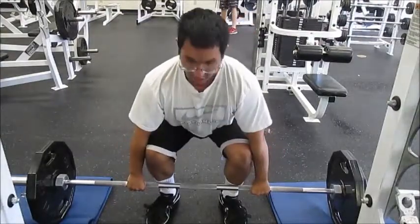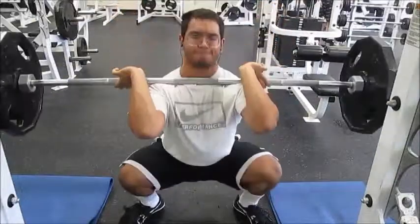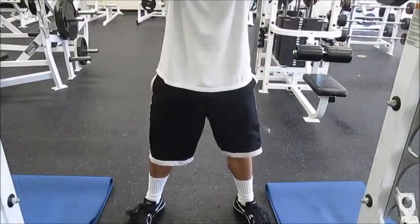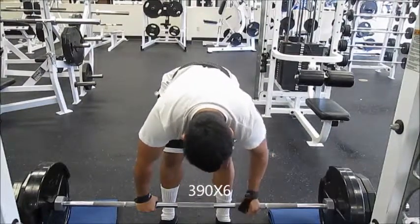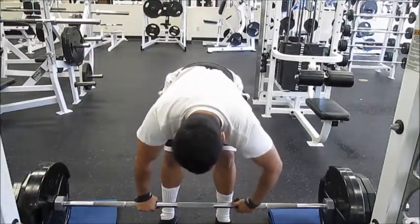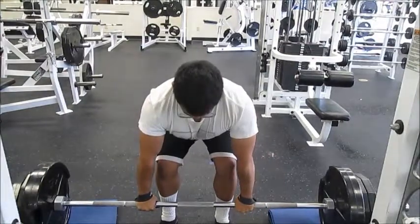I don't know what I might do. I might just take cleans out of my routine from the ground. What I might do is just do hang cleans or something like that to make it easier, to still have them in my routine, but to not get in trouble or mess with the form. Starting from the ground messes me up, whereas if I do hang cleans, it doesn't mess me up that much.